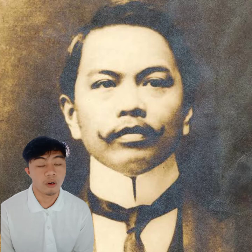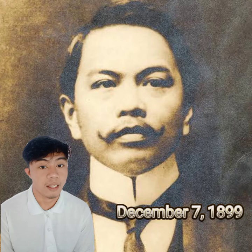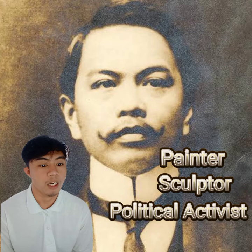Juan Luna was born on October 23, 1857, and died on December 7, 1899. He was a Filipino painter, sculptor, and political activist of the Philippine Revolution during the late 19th century. He became one of the first recognized Filipino artists in the Philippines.